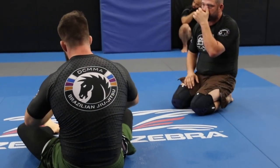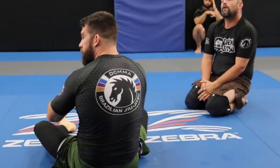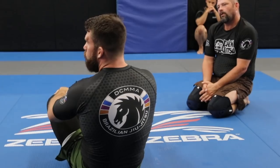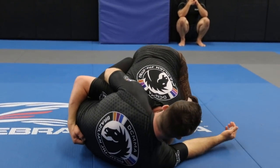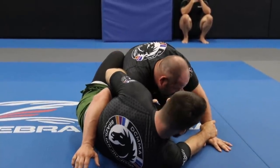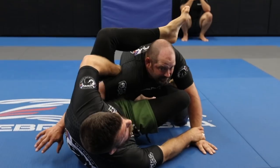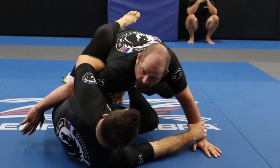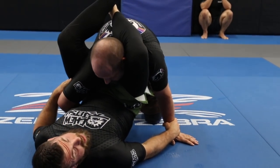So I'd like to show you this option — the omoplata triangle type thing — and then the basic guillotine. Long-legged people might prefer the triangle; shorter-legged people might prefer the guillotine. So we're in the position with the overhook, on our side, with the little pincher with the feet. He starts to pull back — as he pulls back I'd like to have control of the wrist, making sure it's locked out. Place my foot on the hip. One option is take the back leg, throw it over the top of the face, and go to the omoplata setup. The other option is put both feet on the hips and lock up to start working the triangle attack.